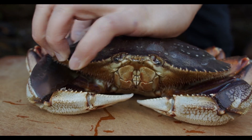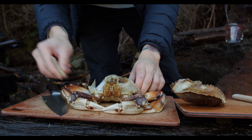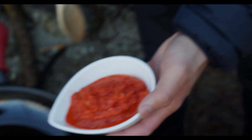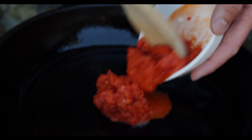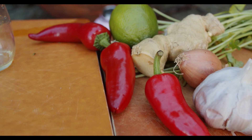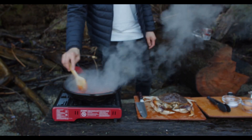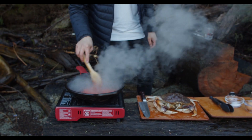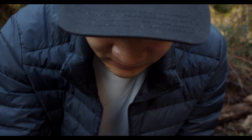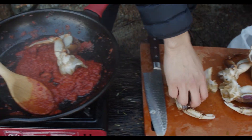You want to get the freshest crab you can, break that down and clean it. You also need your rempah, which is the paste that forms the base of your sauce — made usually with chilies, garlic, shallots, and ginger. Some people will fry the crab, some will steam or braise it. I like to cook the crab in the sauce and just allow everything to get to know each other.